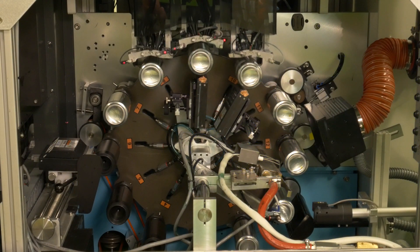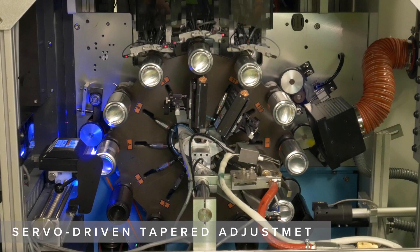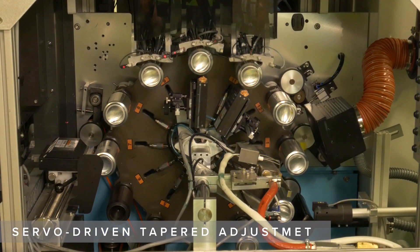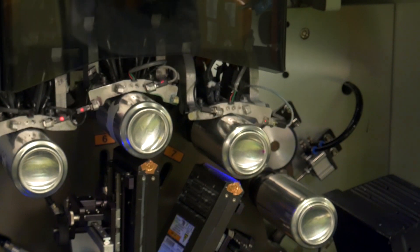The Revolution offers a servo-driven tapered adjustment for conical shaped containers. The machine learns the precise angle of the part and stores it for future use.